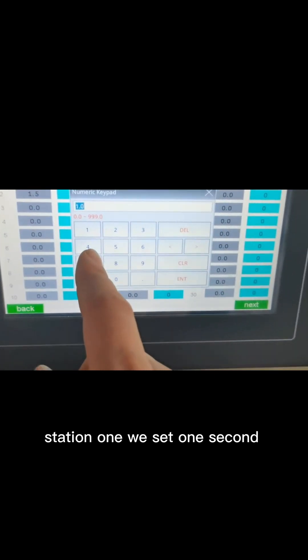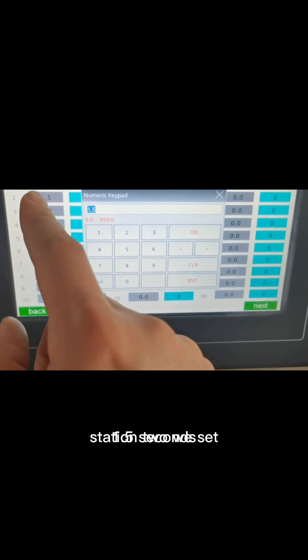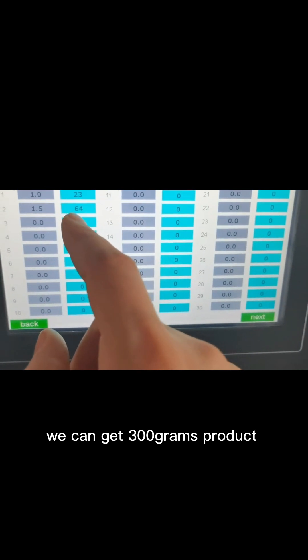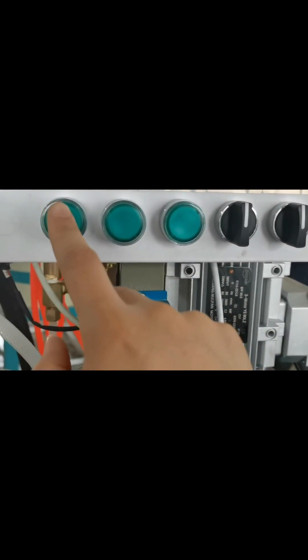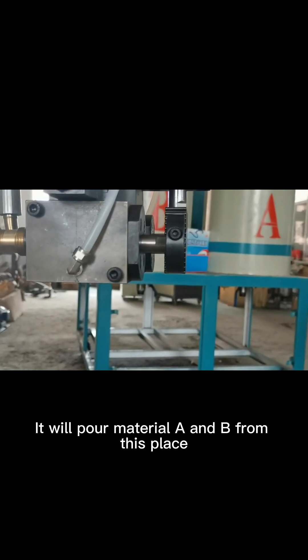We can set 2 stations. Station 1 is set to 1 second, and station 2 is set to 1.5 seconds — at 1.5 seconds you get 300 grams of product, and at 3 seconds you get 600 grams. You just press the button to pour, and it will dispense material A and B from this place.